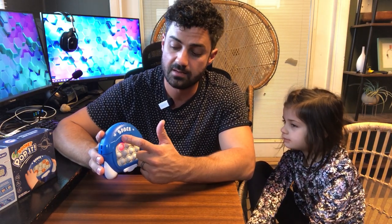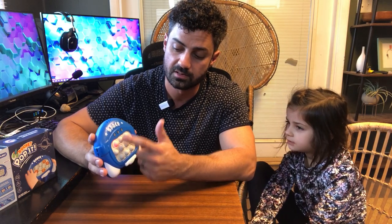Alright, so to use this, you're going to hit your power button here. You can adjust the volume with this button over here. And then you can choose the game mode with this button here. This is your regular Pop It button mode.